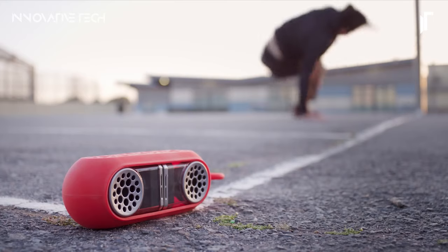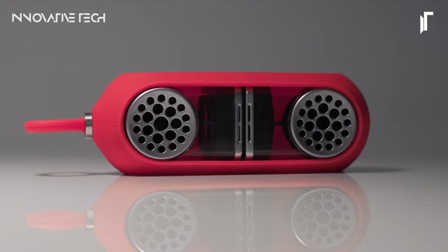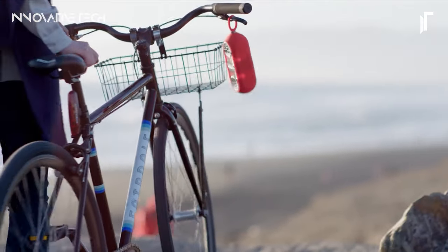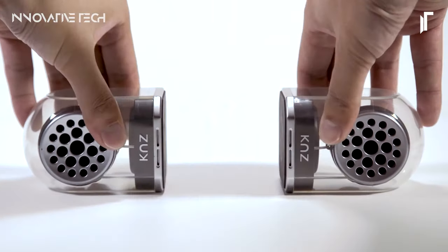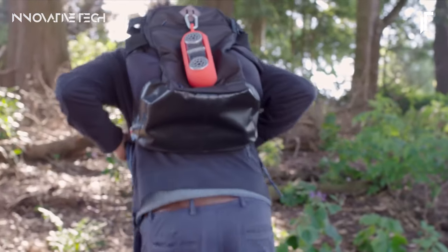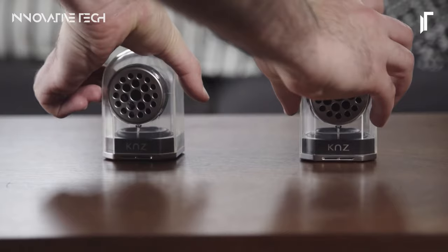Their robust construction and water-resistant design make them suitable for various outdoor activities, ensuring durability and reliability wherever your adventures take you. The magnetic connectable bass adds an extra layer of convenience, allowing users to customize their audio experience effortlessly. With their compact size and impressive battery life, the K&Z GO DUO portable wireless stereo speakers are the perfect companions for those who demand both portability and premium audio performance.